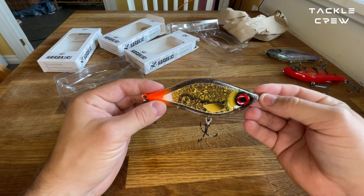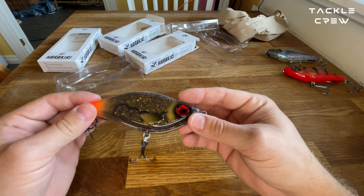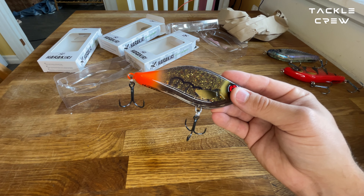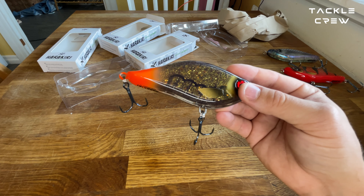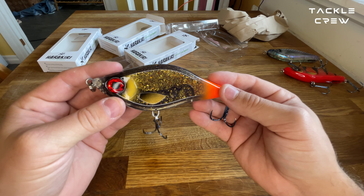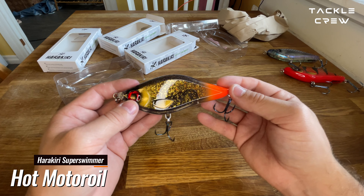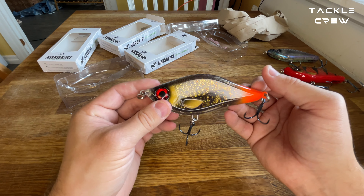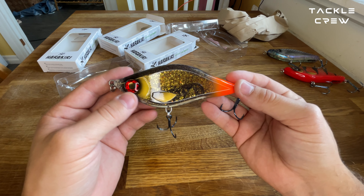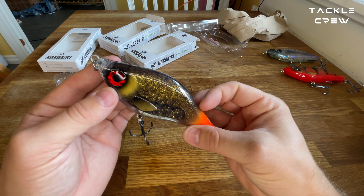Look at this! So this is called the Hot Motor Oil — the Hot Motor Oil color and the red tail of it. Super nice. I also like the bigger eyes on the swim baits.